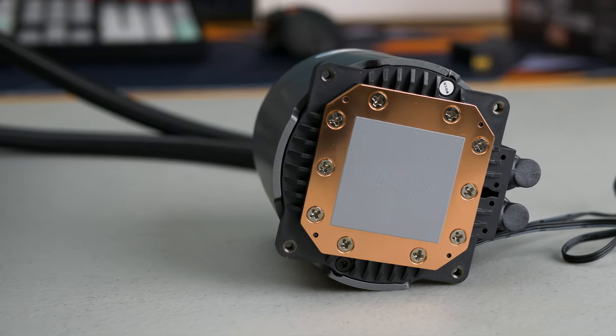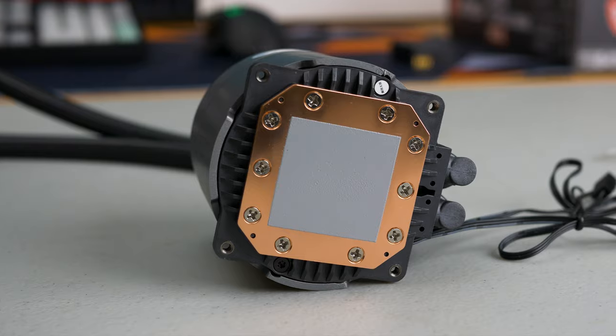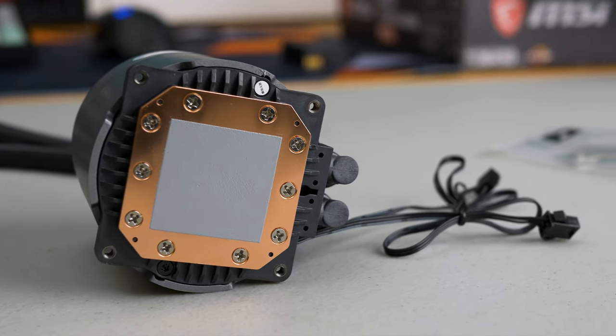Now in direct comparison with the RGB model, this one comes with less accessories as the fans are not RGB lit, only the pump. There are only two cables coming out from the pump: one is for the pump power and the other one is for the RGB light. Thermal paste is also pre-applied on the pump.